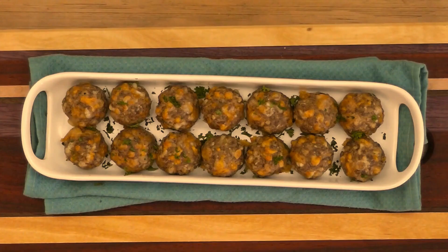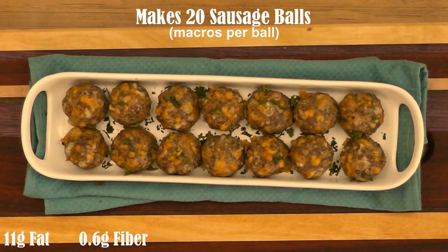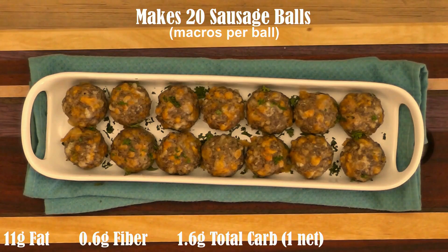And here they are. Aren't they lovely? For one bowl, the macros are 11 grams of fat, 0.6 grams of fiber, 1.6 grams of total carbs, and 9.7 grams of protein.